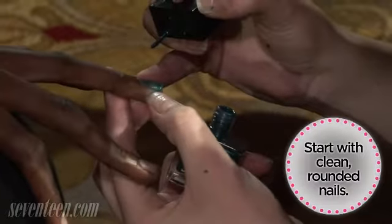I don't want to see any square nails, I don't want to see any squoval nails. I want to see round nails.